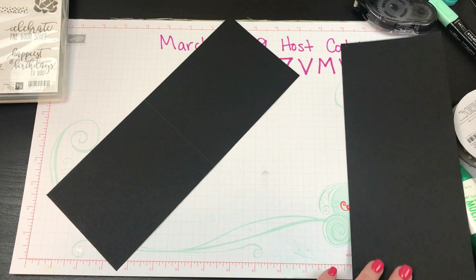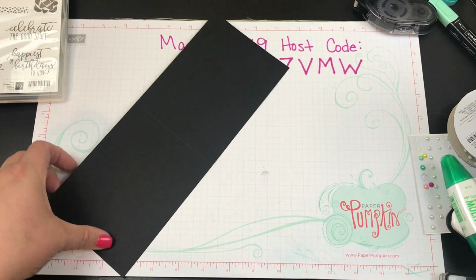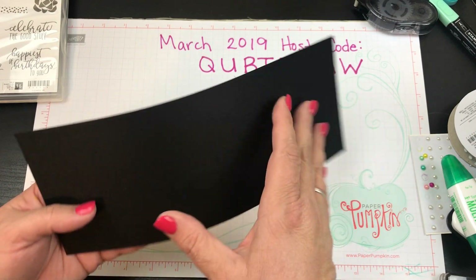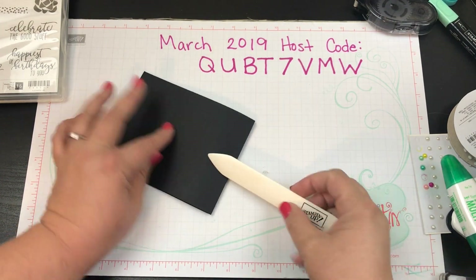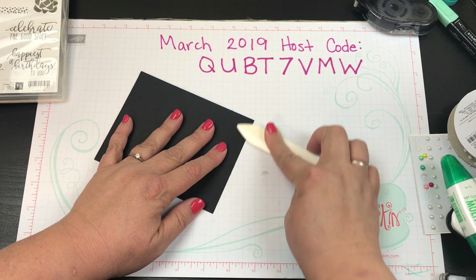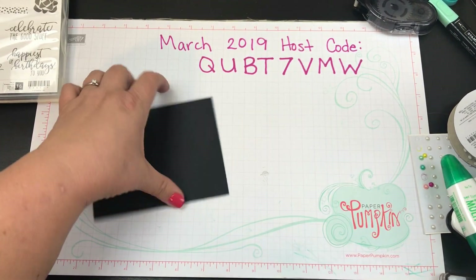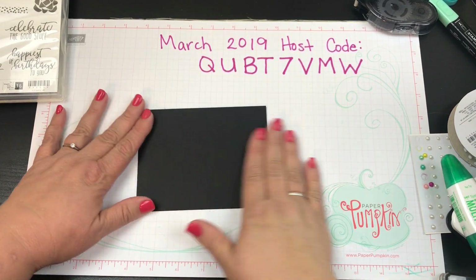We'll save the extra piece for another card later on — make sure you subscribe to see how I use that piece. Now I have the perfect fold line, so I'm going to get out my bone folder and burnish that down, making sure it lays nice and flat. I'll do the other side as well.